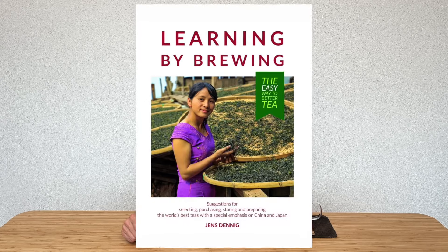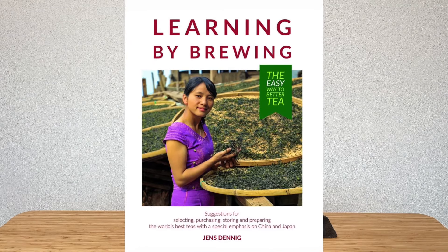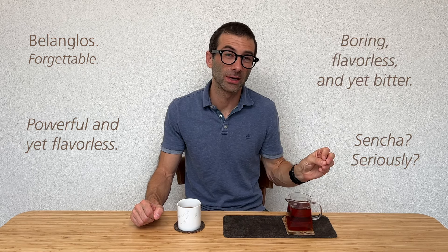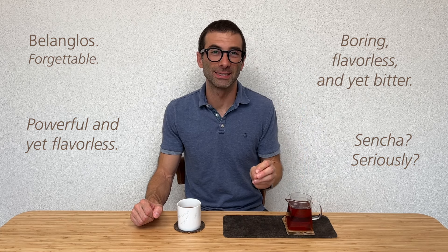The selection of the pop teas has been lasting a very long time and has been curated from the very beginning by Jens Denning. You know him because he's the author of Learning by Brewing. Jens Denning has a very broad and very deep tea knowledge — not by chance, in his book you will find one of the most comprehensive tea reviews in the specialized literature. He is very critical and very direct when he evaluates tea, and if a tea passes his criteria, you can be 100% sure it is a tea of the highest quality.